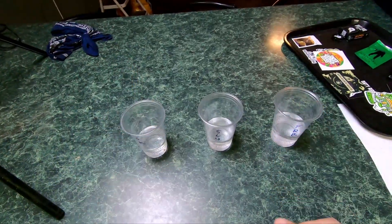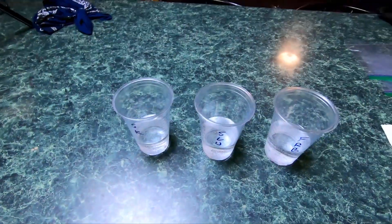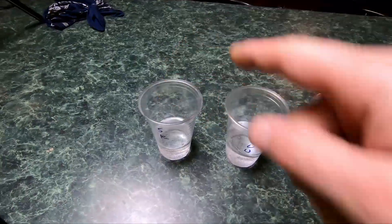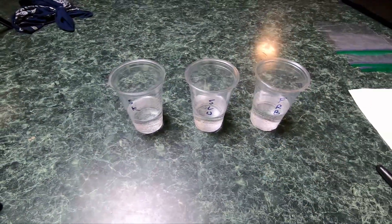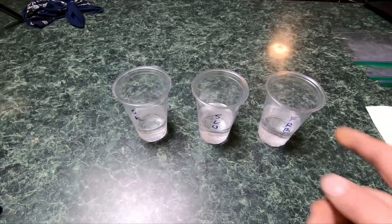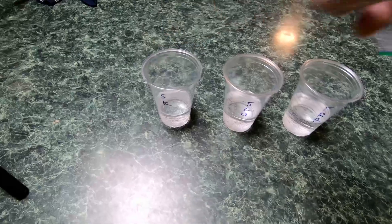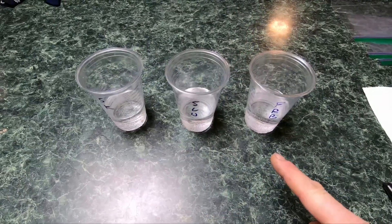Fair warning: I don't recommend leaving your seeds in water — especially after they have sunk, but even if they haven't — for longer than 24 hours. It's usually plenty of time for the seed husks to suck in a little bit of moisture and get them prepared for the next step.